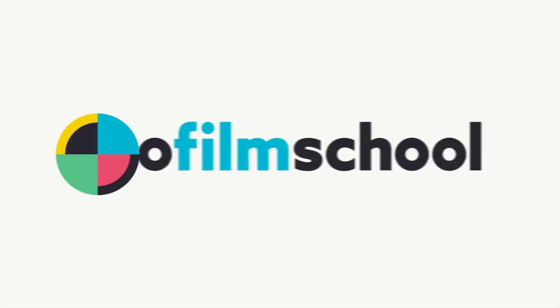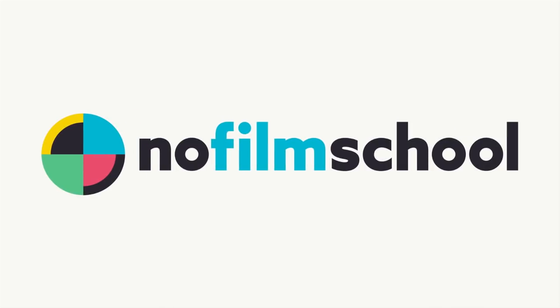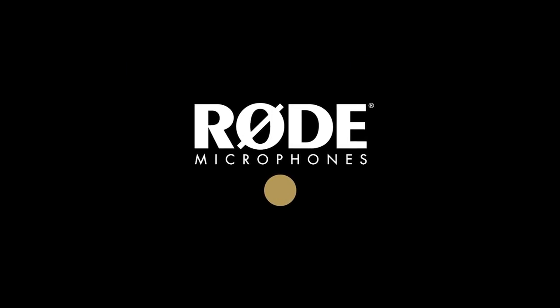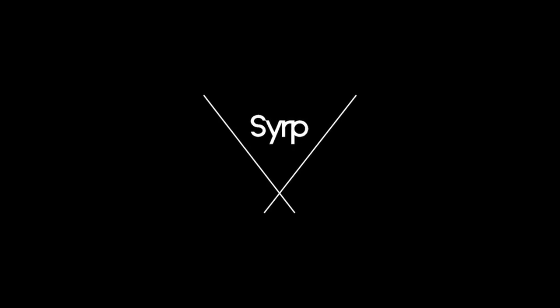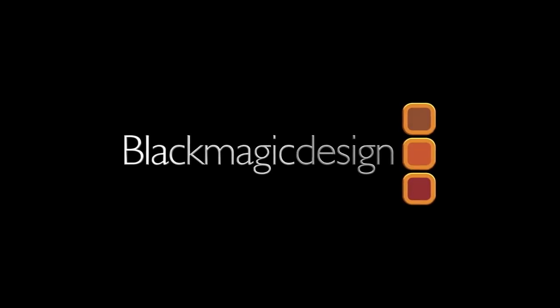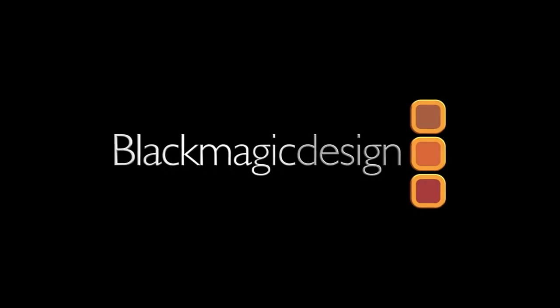Null Film School's coverage of NAB 2019 is brought to you by Rode Microphones, the choice of today's creative generation; SIRP, simple portable motion control; and Blackmagic Design, creating revolutionary solutions for film, post-production, and television.